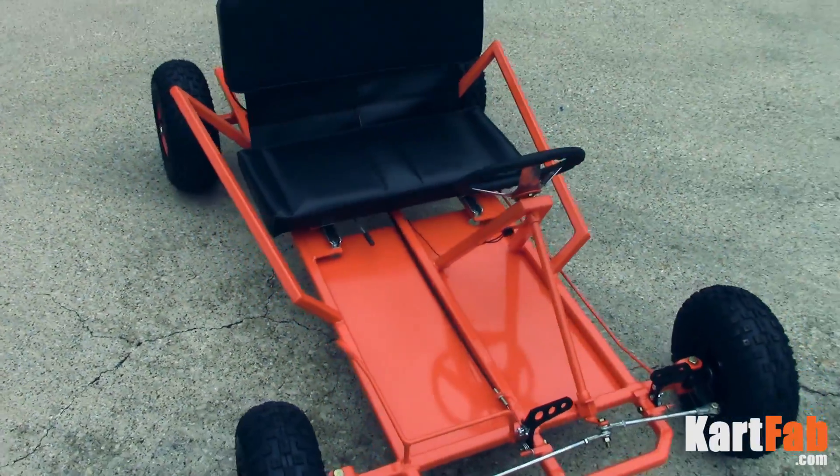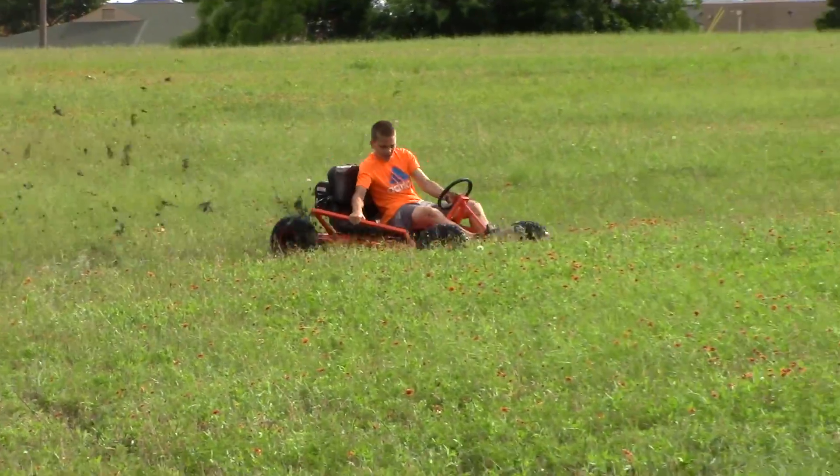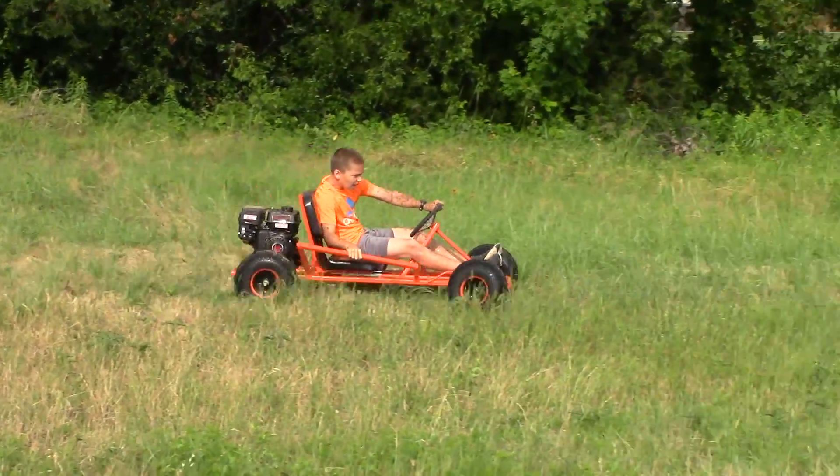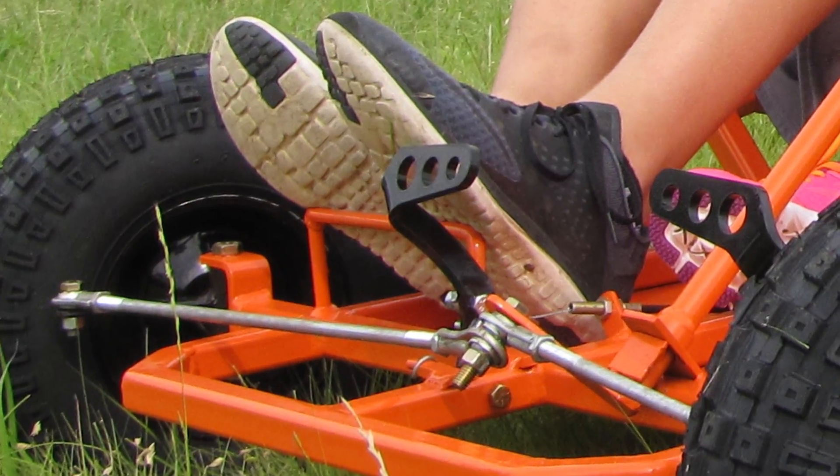Hey everybody, it's KartFab here and today we're going to finish welding the go-kart, finally. So let's take a look at the side restraints. These are the things that he's holding on to when he's going around those sharp turns, as well as the footrest.